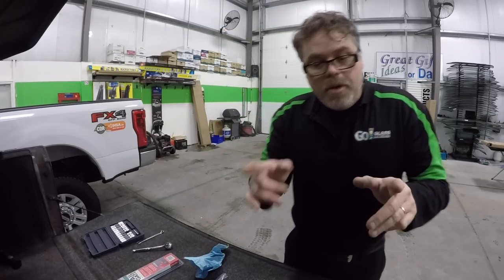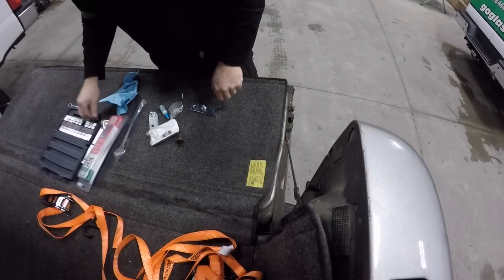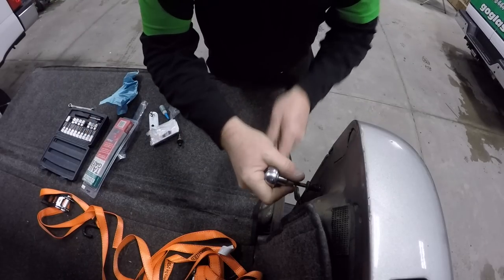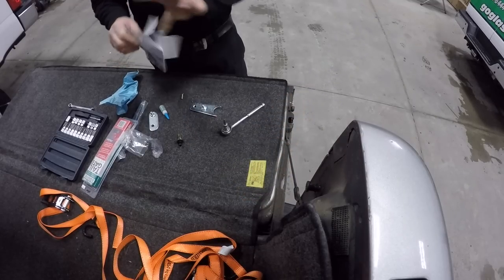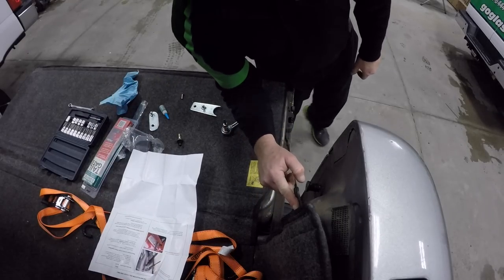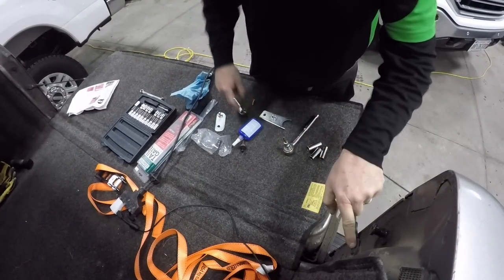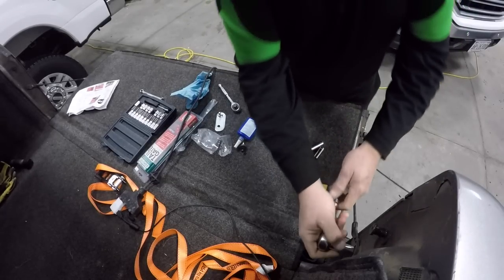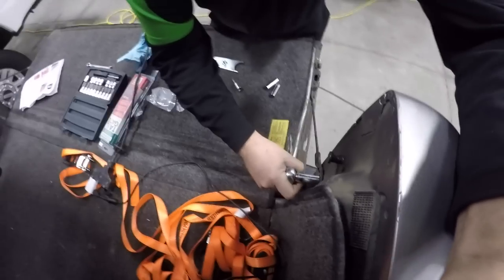First thing we want to do is pull this out. So we'll stick that in there and we'll loosen this off. We're gonna need — I think that's an 11 or 10mm. We gotta remove this one right here, not this one. I had that backwards, so now you know. Steve knows. So we pull that out like so.